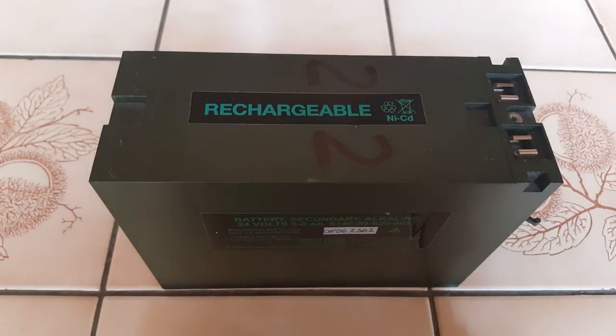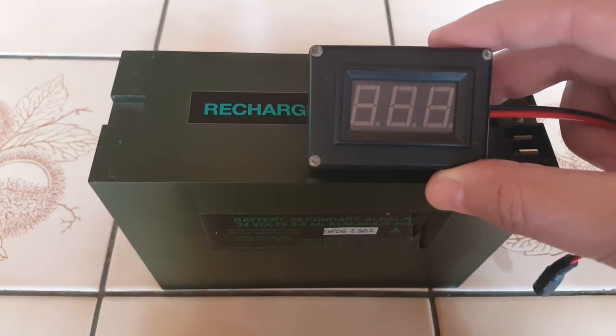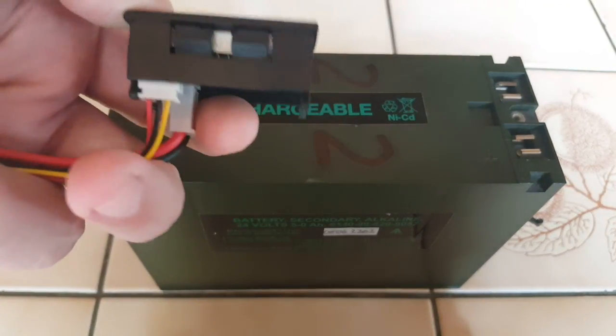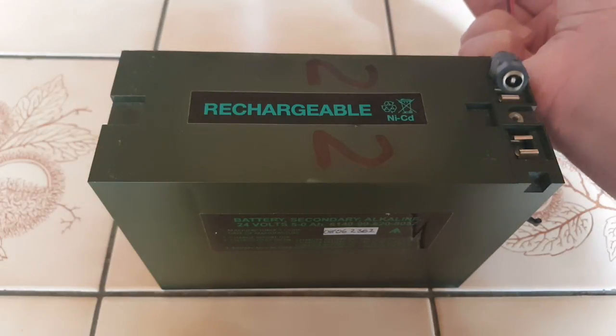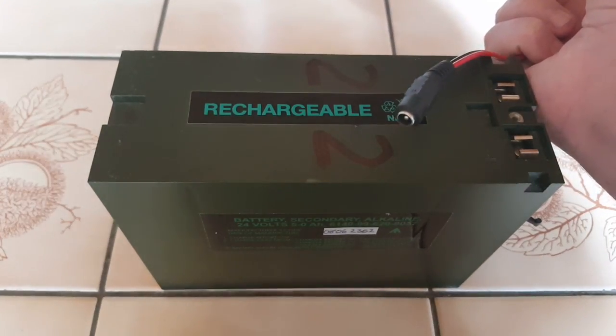The issue is that I want to monitor the voltage of those batteries, so I have a voltmeter here - a cheap Chinese voltmeter, simply one of these jobs that I put in a little plastic case. The problem is with the connection. I use it with my other QRP radios so I just have a DC connector here.